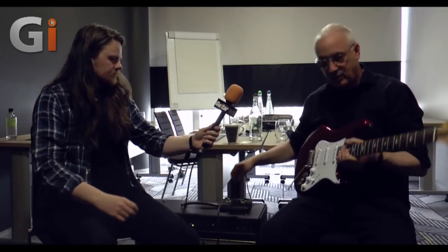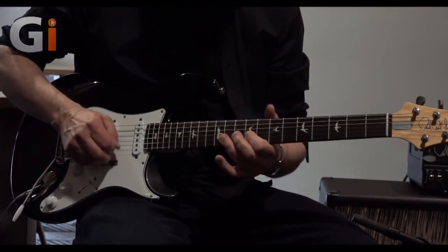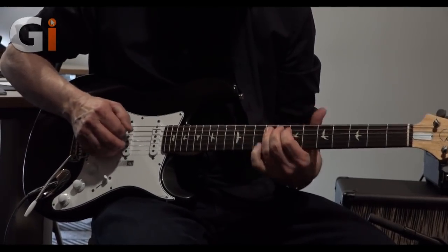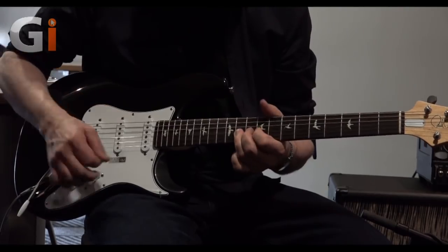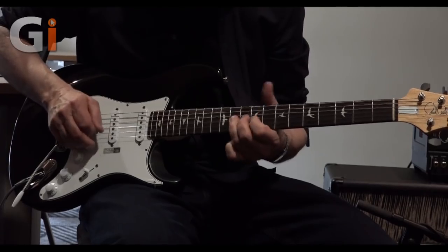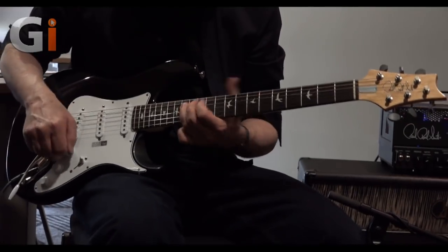Let me plug the other one in just so you can hear it's not an accident. It's not exactly the same sound, but those are the same pickups. No matter what mic you put on Barbara Streisand, she's not going to sound like Paul Rogers — but you can put the same mic in front of both of them.